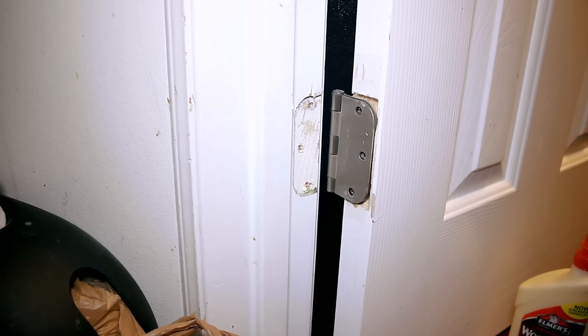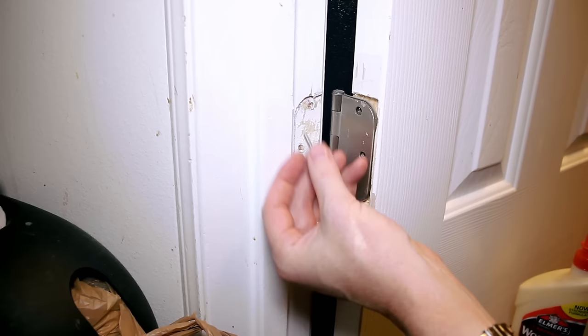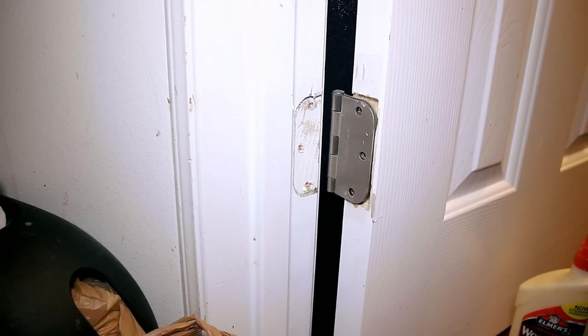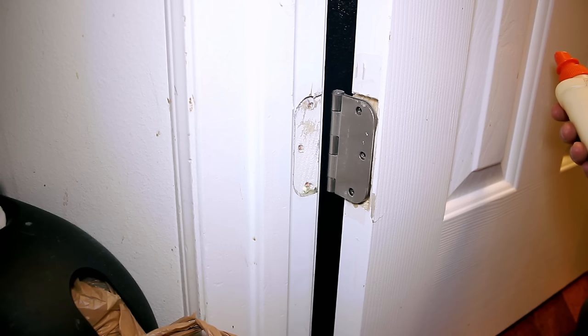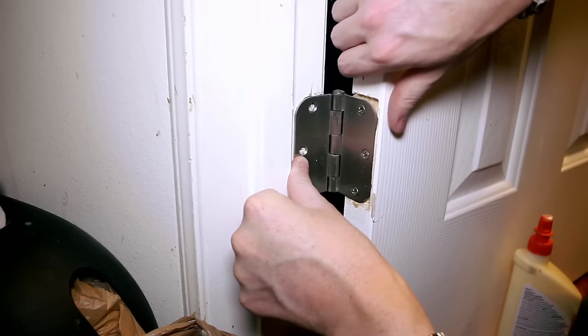All this is doing is giving us some additional wood — some material to grab onto — so that when it's time to put these screws in, there's something to hold the threads in. Right now there's just too big of a hole to grab onto anything. I'm going to let that set. Usually with wood glue, you want to read the instructions, but it's usually going to be done within an hour or so. This one in particular says at least 30 minutes, but letting it dry overnight gives the best bond.